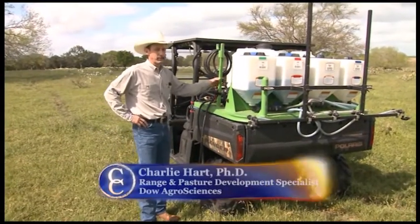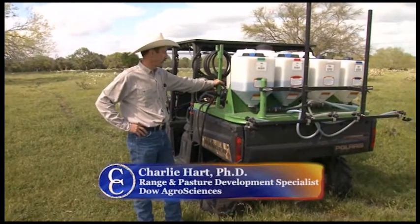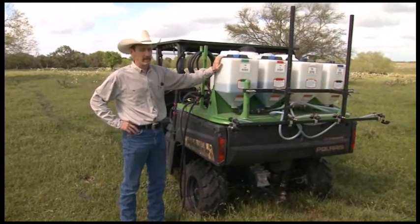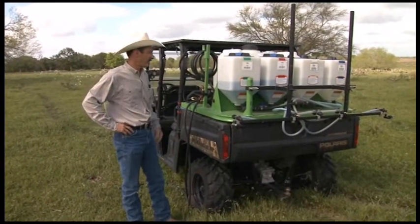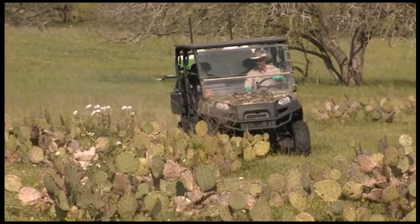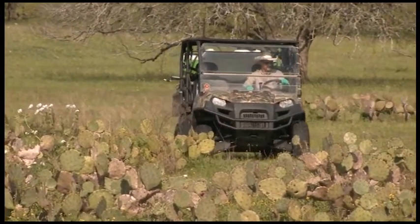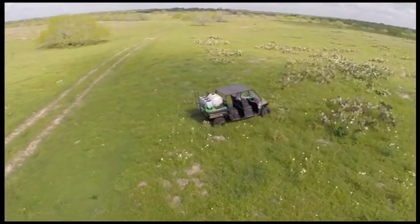There are lots of different sprayers that you can buy today, lots of them that are already pre-put together for you, in different sizes, different types of boom configurations, different types of tanks, and things like that. There's no one size that fits all, but there's a few things on this. This is one I had custom built, and there are a few things on this that I've learned through the years that have helped me from the standpoint of pasture spraying.